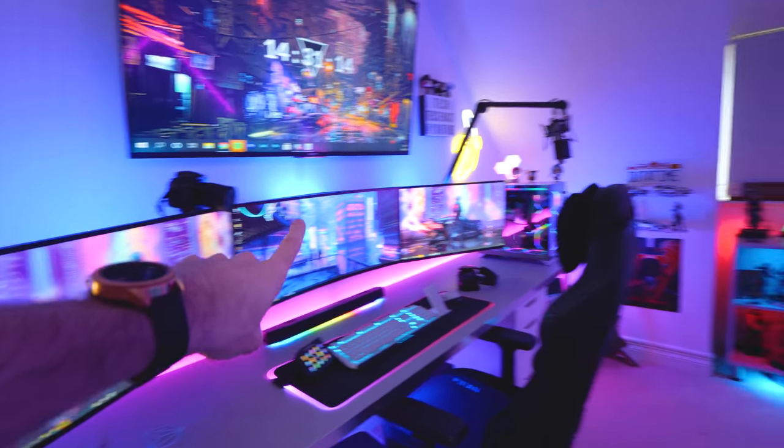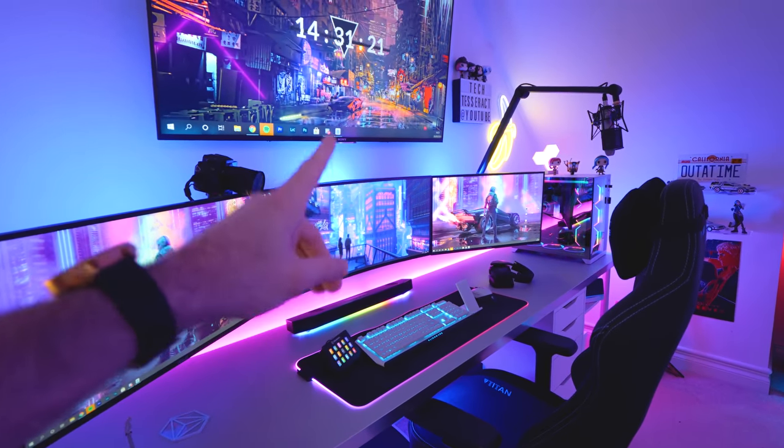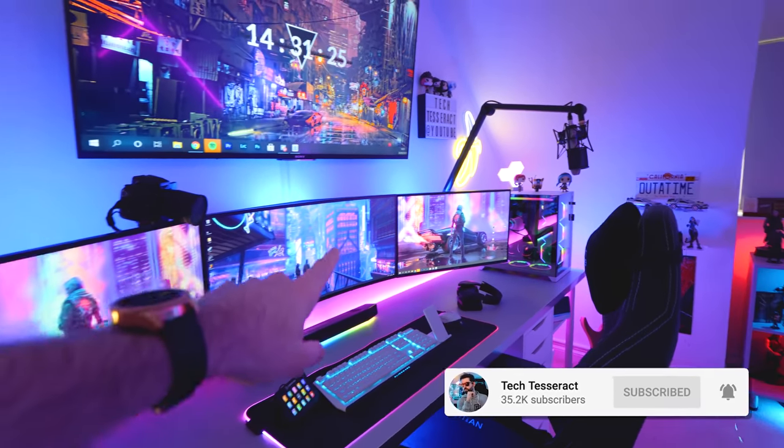So we're going to unbox them today, get them installed in the setup. I'll also run through cable management as well because I know some of you guys like that. Let me grab the camera and I'll show you guys what we've got going on at the moment. How cool does the room look though? I've actually got something big coming for this setup in the next couple of weeks, so make sure you smash that subscribe button if you're not subscribed already because it's going to be one interesting video.